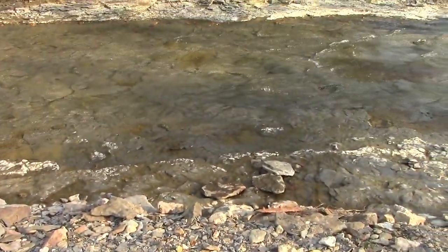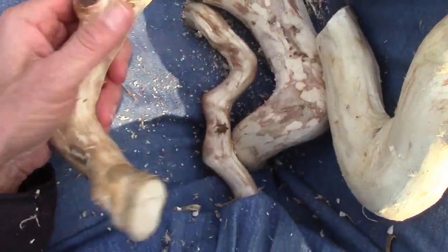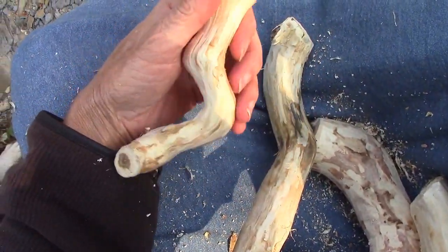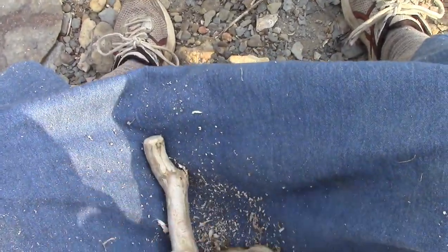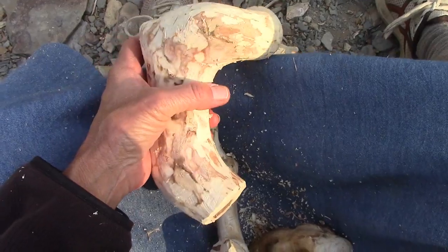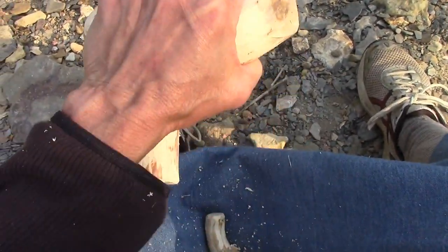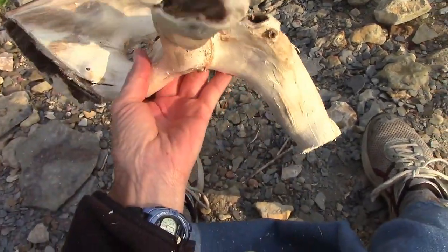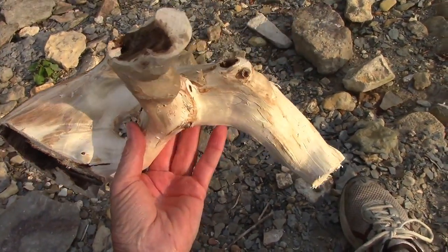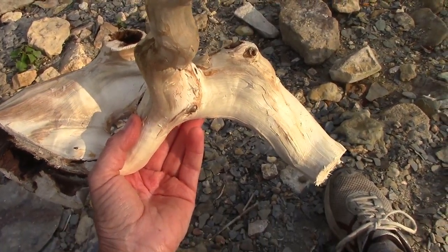So I'm down here by the creek letting the puppies play and working on these door pulls. I just wanted to show you what we have so far. This is going to be a hanger to hang clothes on, and so is this — or hang a towel in the shower tower. This is going to be one of the door pulls, and this is going to be another one. This one here is kind of heavy-duty; it will mount like that and this will be the handle where you grab to pull the door open. And this piece — it's a very interesting piece of wood — I think I'm going to make it some kind of hanger in one of the shower stalls.